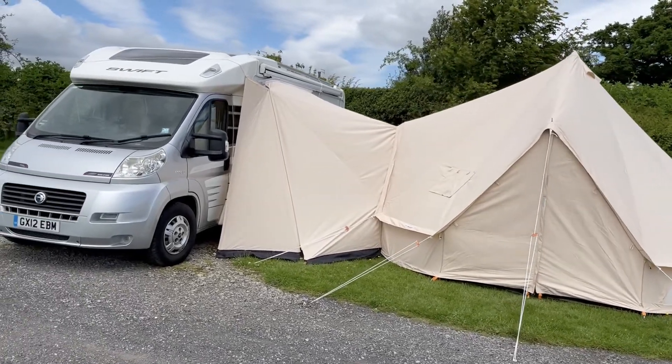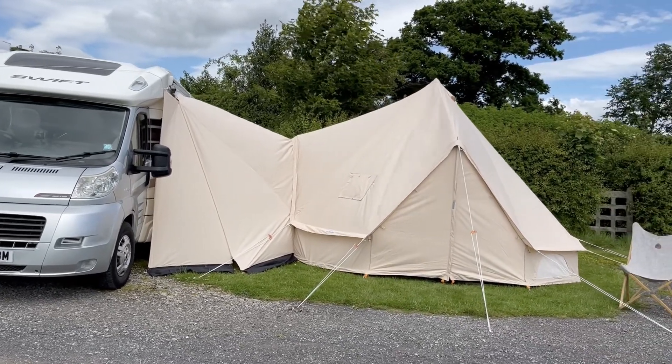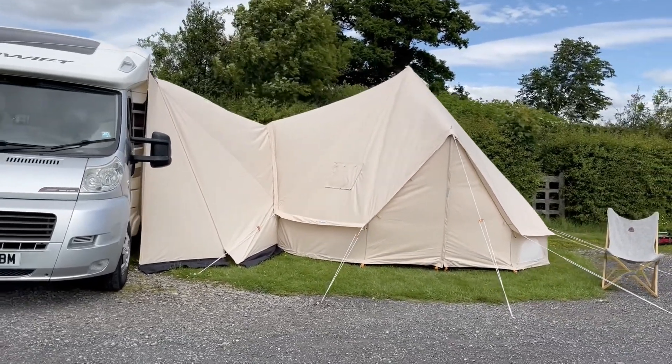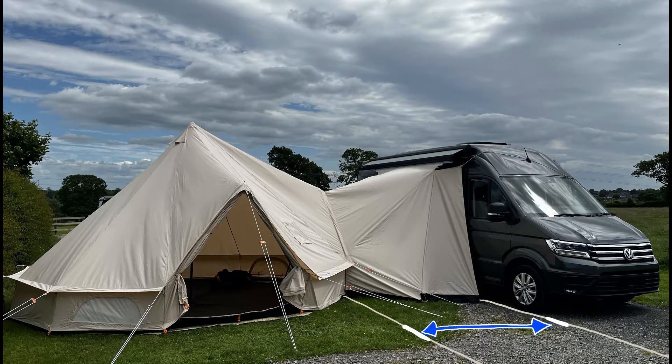Now if you're attaching to a high top vehicle such as a motorhome, a caravan, or a high top campervan, the principles are exactly the same. There are just a few extra things to be aware of. First of all, the distance of the vehicle from the glawning is going to be larger. The distance — as shown by this blue line on this picture — needs to be around 1.7 meters for an awning rail that's 2.2 meters high, going up to around 1.8 meters for an awning rail that's 2.5 meters high. The key is to make sure that the roof of the connecting canopy is nice and taut, as in this photograph, with no sagginess.